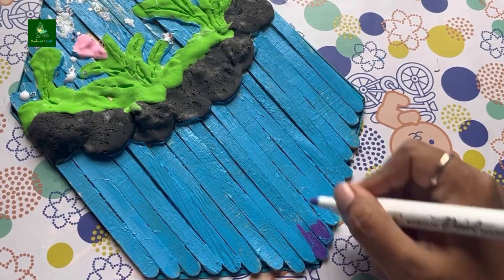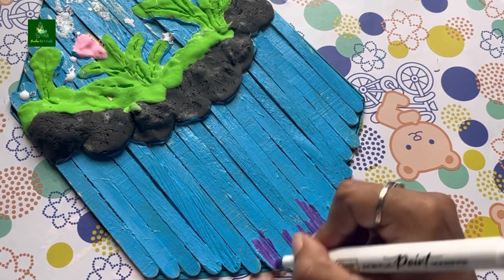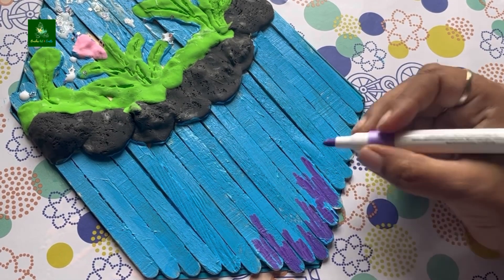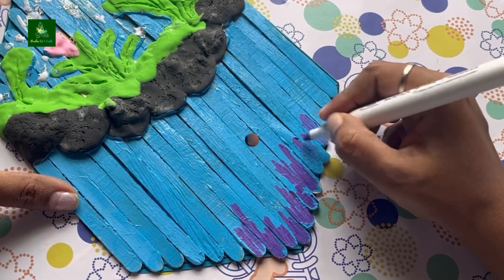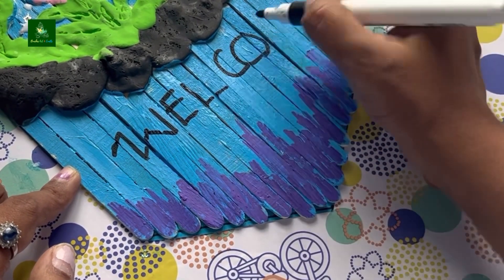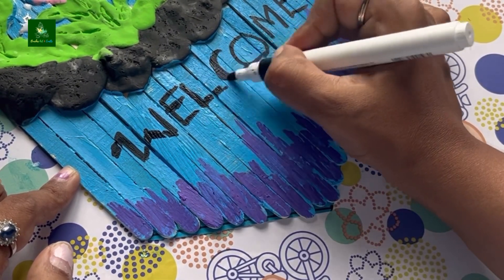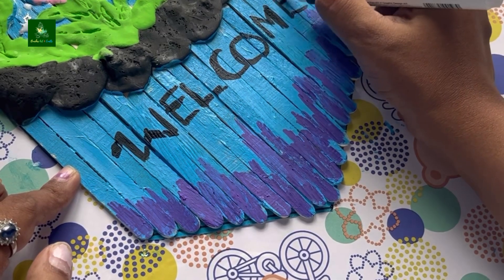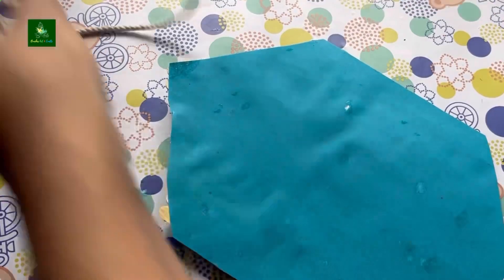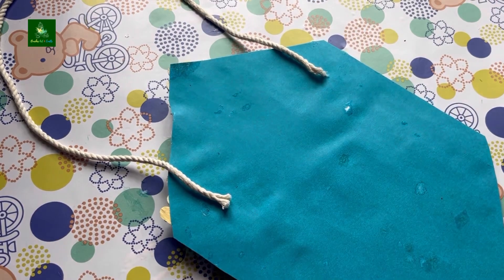Then we'll design using an acrylic paint marker for the bottom. You can use white color. I am using an acrylic paint marker with a font, and I am using a red acrylic paint marker with a heart shape and white color.